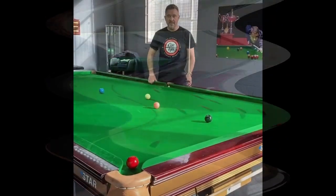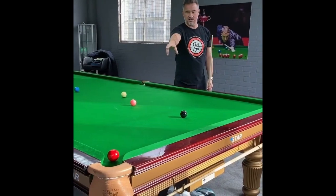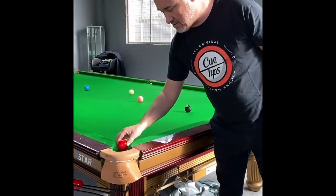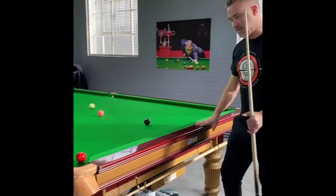I had a request from Thein1992 — he wants to know how you keep this red out if you need a snooker, but obviously it's right over the pocket. If it was actually right on the pocket, it's impossible, but if it's maybe an inch out, it gives you a chance.